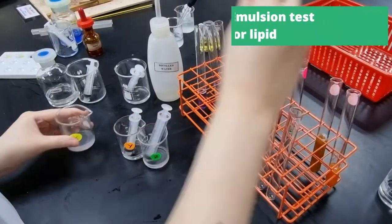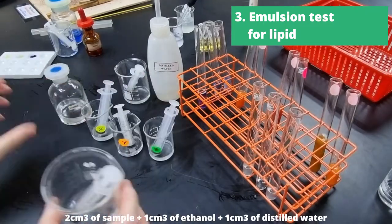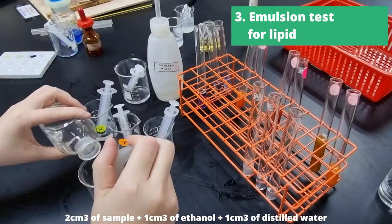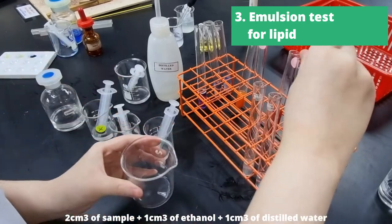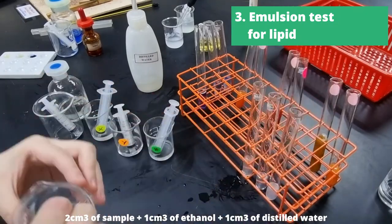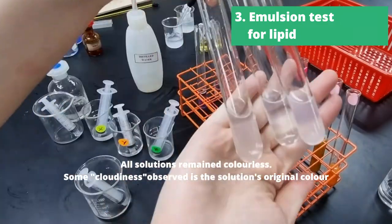Next up, we have the emulsion test for lipid. We'll take 2cm³ of the sample, then add 1cm³ of ethanol and 1cm³ of distilled water, and then shake the test tube vigorously. The results showed that all solutions remain colorless.